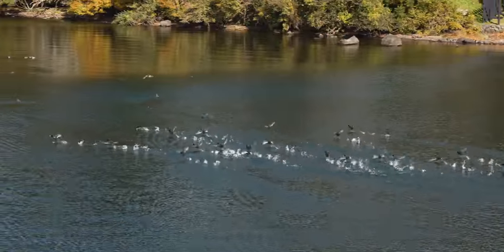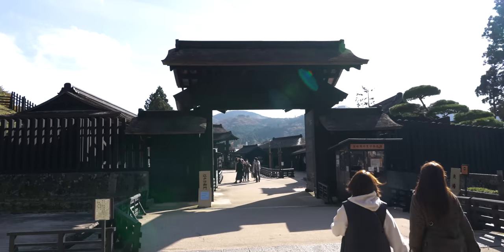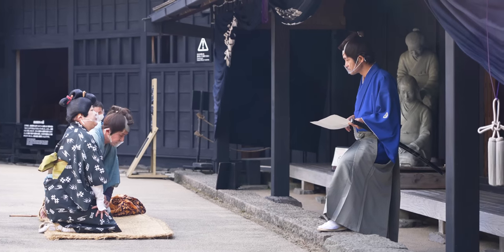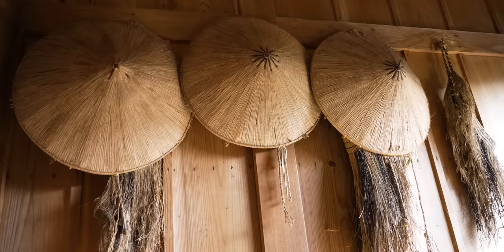Here we are at a national park in Japan. One of the cool things about this is it actually serves as a checkpoint from back in the day, where people had to come through and get checked for weapons and illegal items as they were traveling Japan. So this is just one of the cool things we've been able to do while we're here — it's like the stuff you see in those samurai movies.